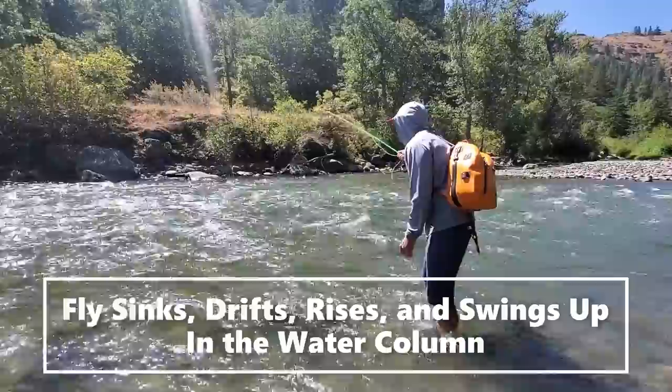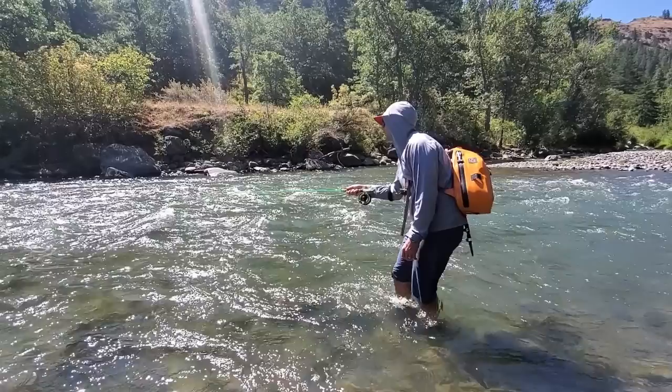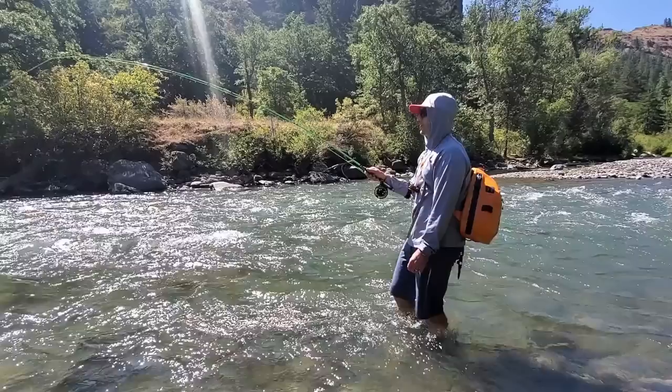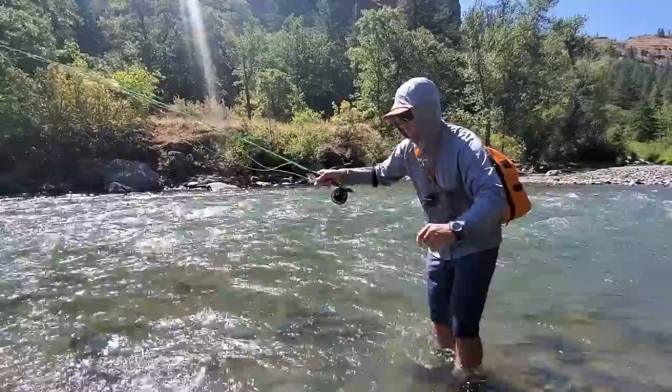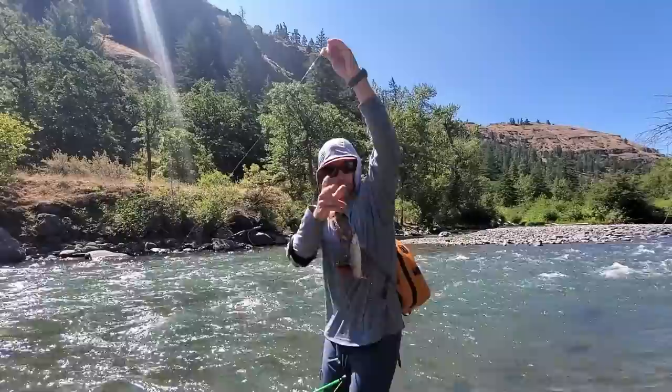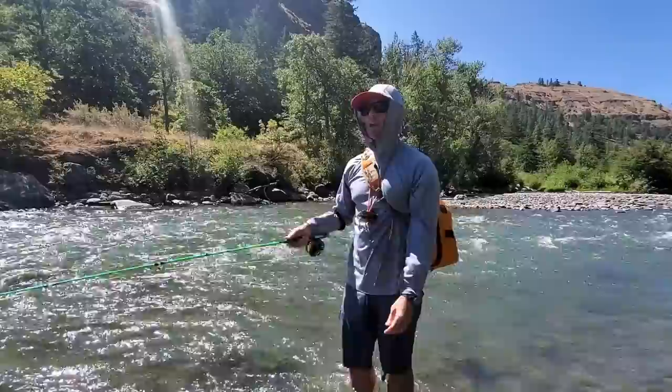I'm just going to step my way downstream with the current. Same thing again — let it sink, sink, sink, drifting it under control. There he is, right there! I'll lower my rod as I'm going down, mend it to let it sink a little differently, and let it swing up — just like so. There he is, nice little trout right there. We're often not after big trout; we're fishing a little stream here that doesn't get much pressure, full of scrappy little rainbows like this guy.